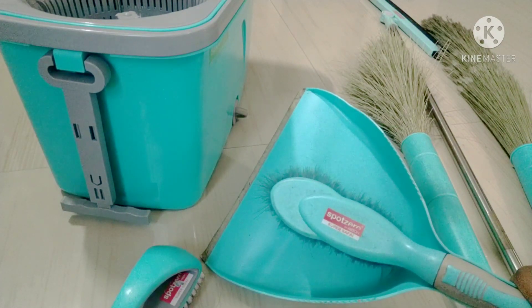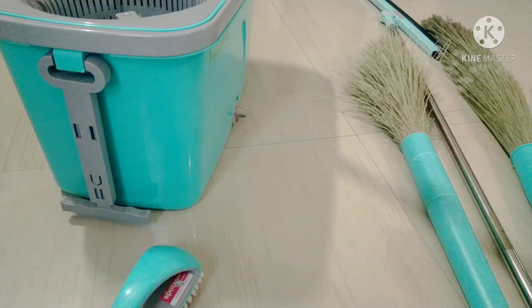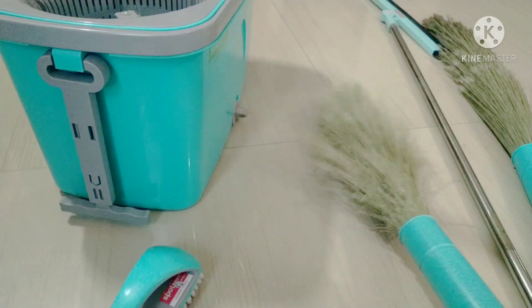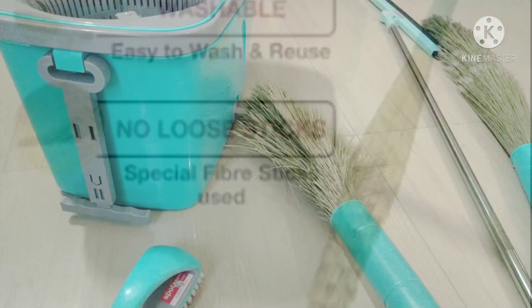We will see the cleaning equipment and cleaning products. First, we will see the broom. We will see the dust-free broom with a plastic handle.